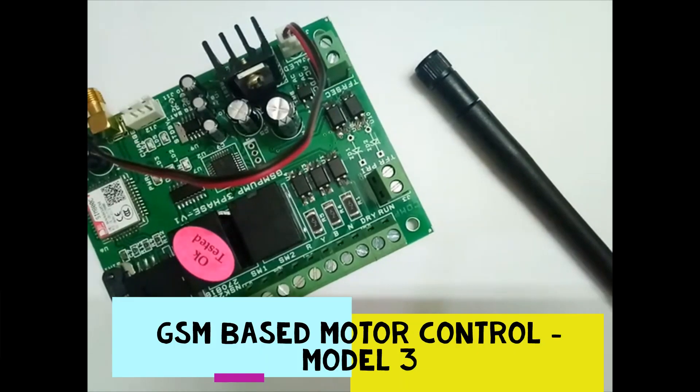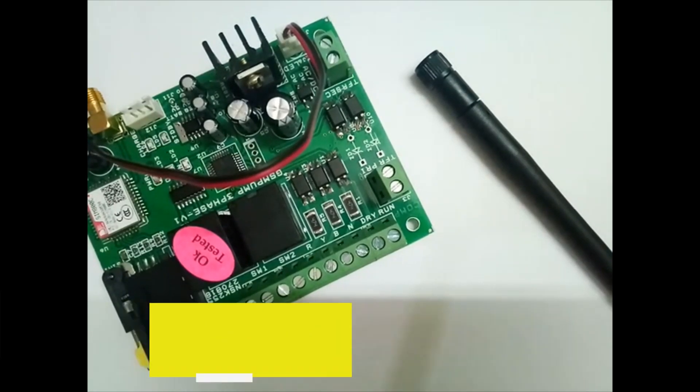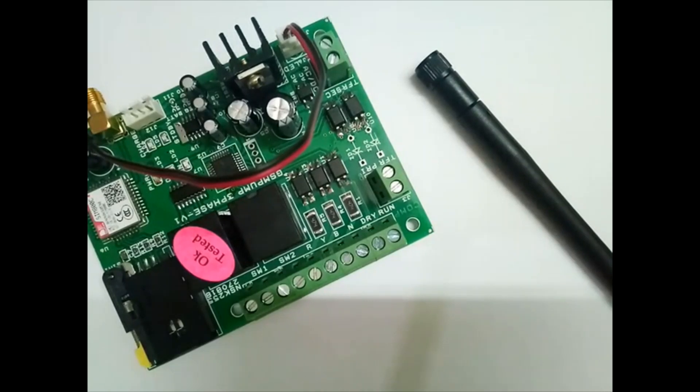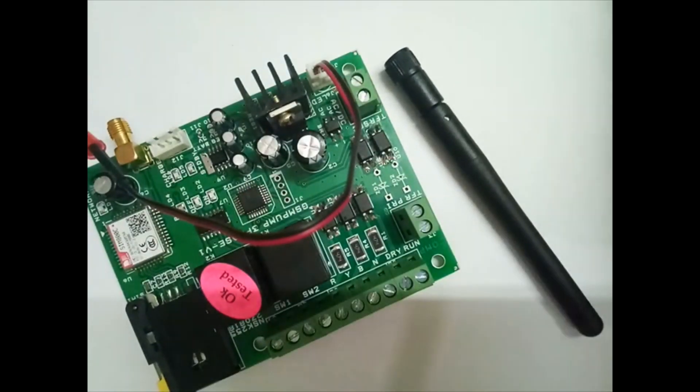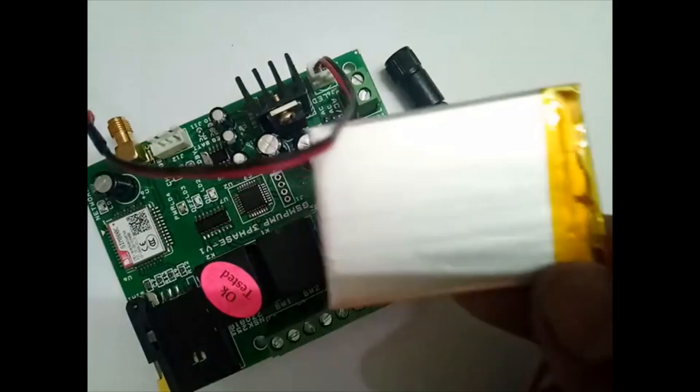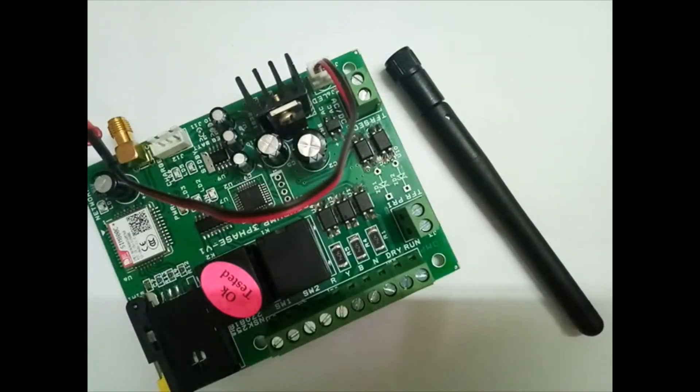Hi guys, I'm going to explain how to use this GSM motor control with 3-phase with battery backup. Once you got this package, you will receive this board, antenna, and battery.